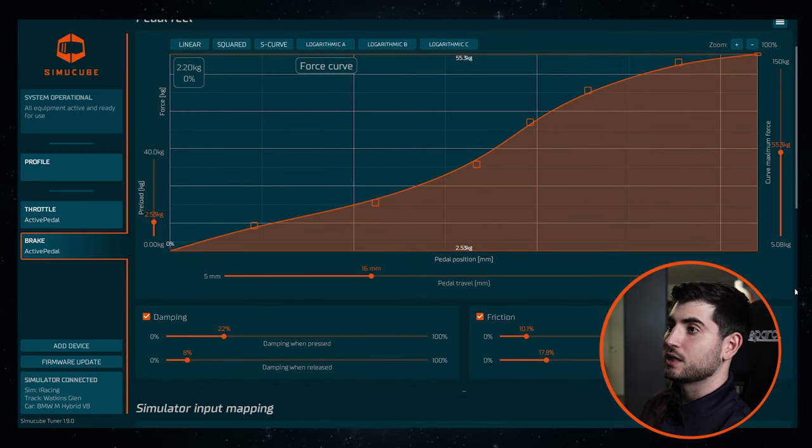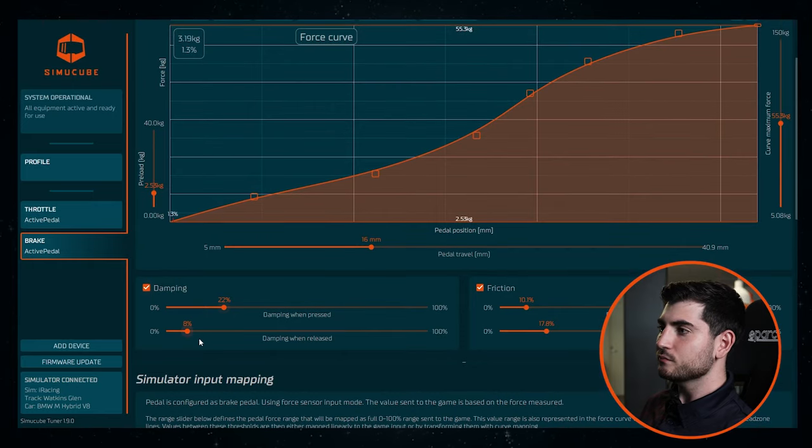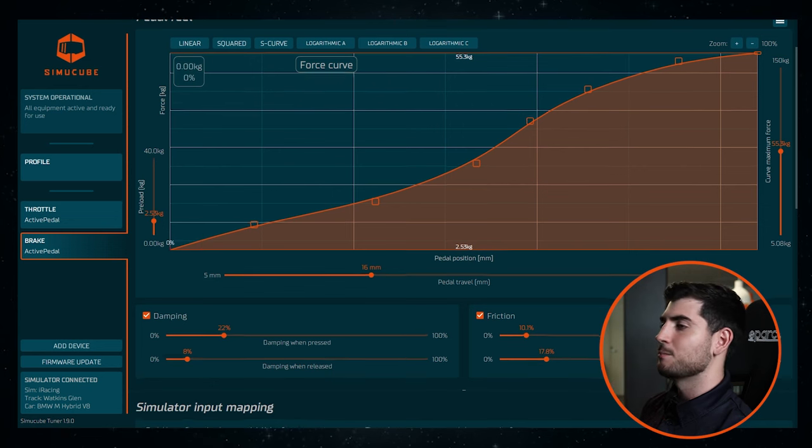I'm using some damping on the brakes because I feel like it gives a bit more feeling in general. Especially when released — if you are the kind of driver that releases the brakes too much, sometimes when you release the brake too much the rear might step out and you lose the car under braking. In this case, this helps massively. It's crazy.